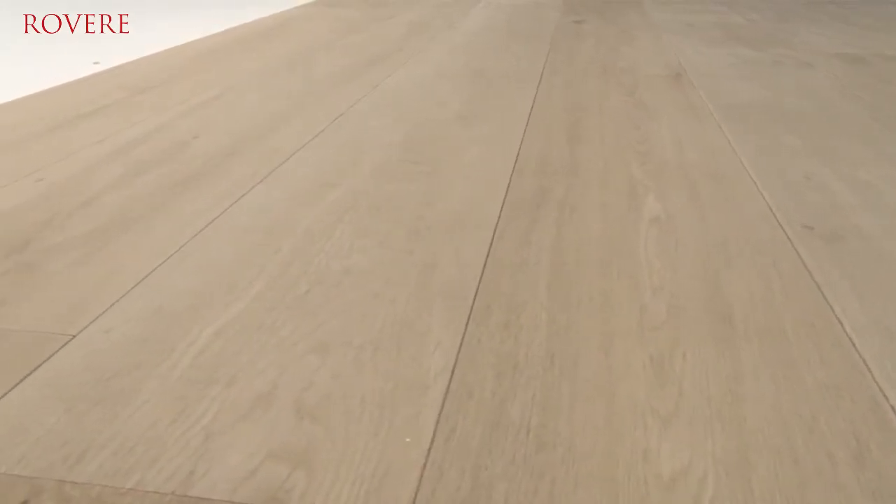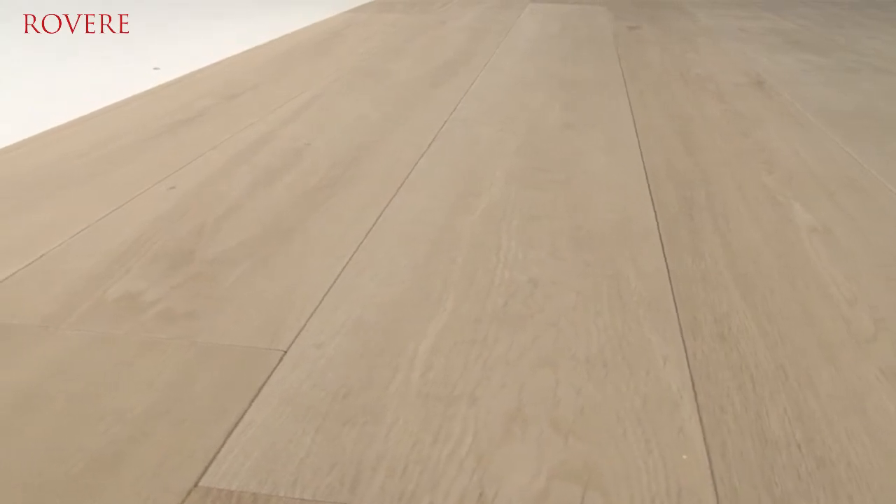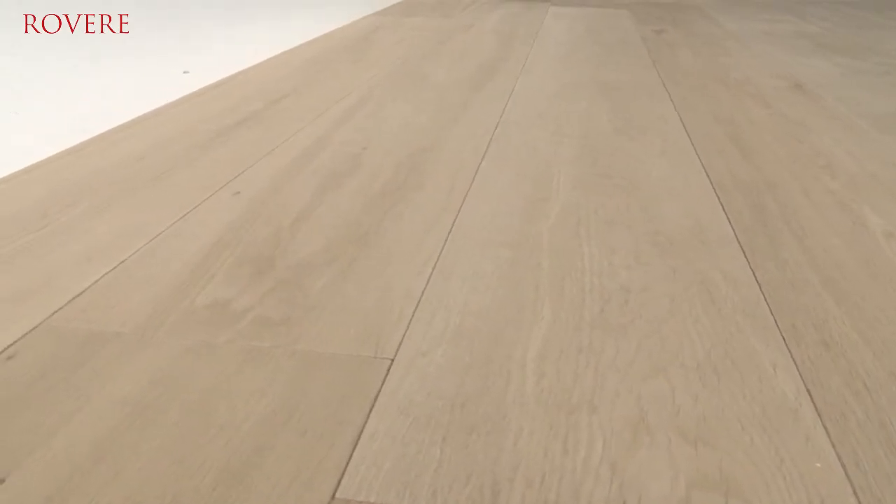Reverie is a budget-friendly flooring option because with their total thickness of 14 millimeters they are just one millimeter thinner than standard multi-layer floors. Yet technically there is no difference between Reverie floors and standard engineered floors. Also in terms of comfort and durability, this flooring collection is doing excellent.